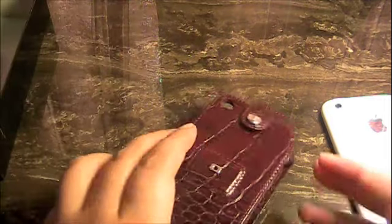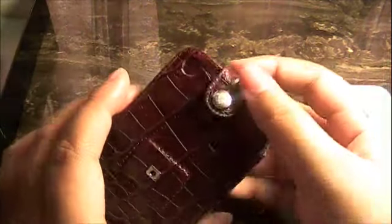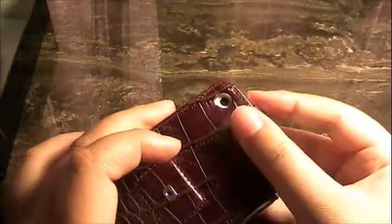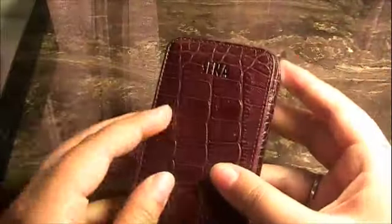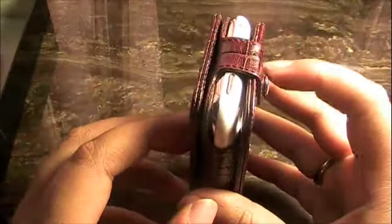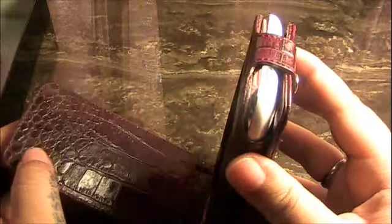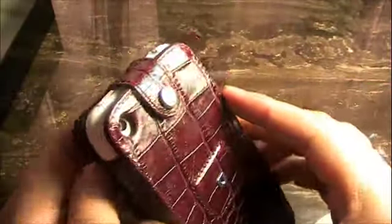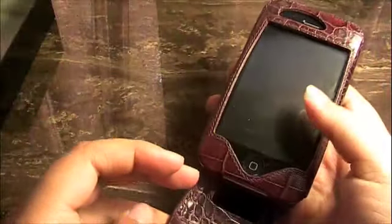We'll stick the phone in. Right here we have a snap enclosure for the phone itself and we just slide it in and snap it on. Now the front is not a button clasp — it is a magnet flipper. There are two magnets up at the top of the flip and you just drop it on and it closes. The magnet is very nicely secure and you don't have to deal with a button enclosure, velcro, or anything like that.